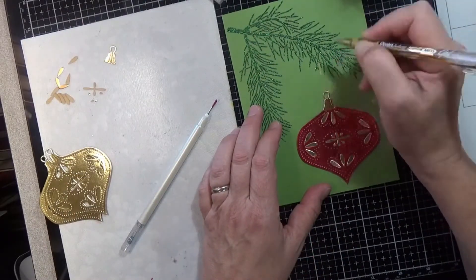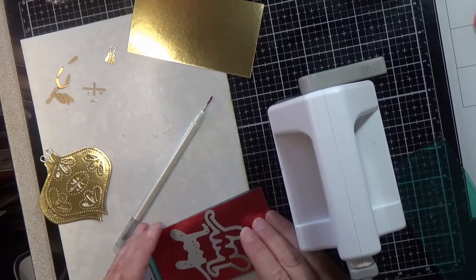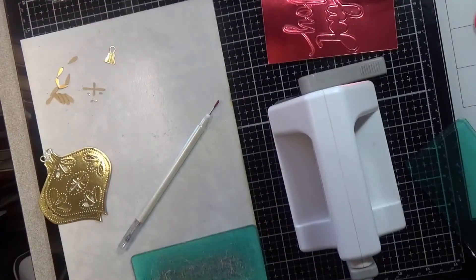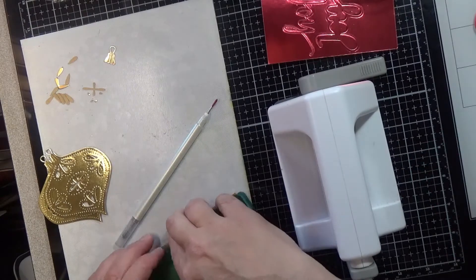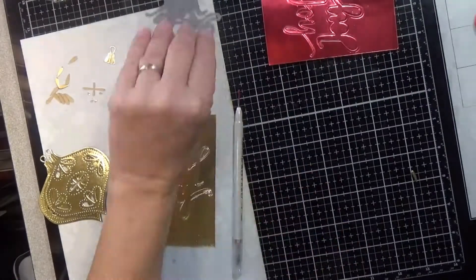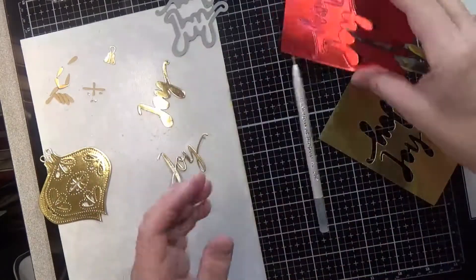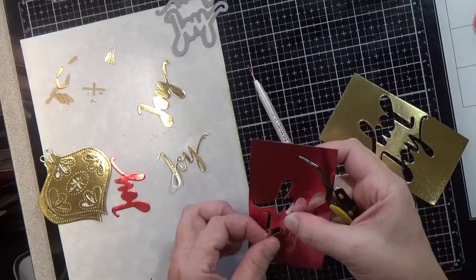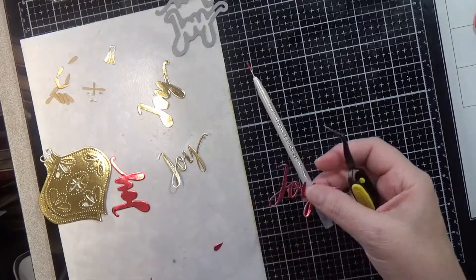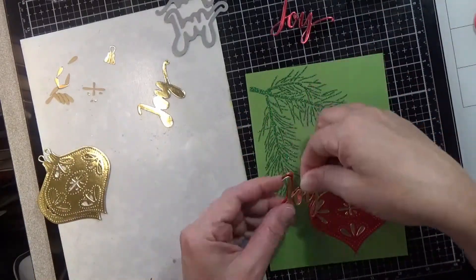I'm using my Pentel gold metallic pen to create the string going up to the Christmas tree branch — a quick and easy solution. The Joy die is a Simon Says Stamp piece that came out a few years ago and is unfortunately no longer available, so I've linked some alternatives below. I cut the word and shadow layers out of both gold and red and will alternate them on each card. They cut very easily with my Sizzix Sidekick and I'll just layer them together and put them on the card.